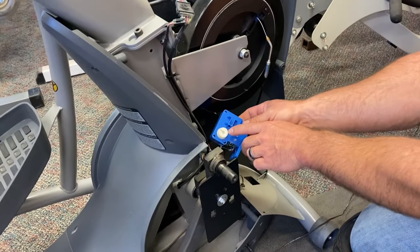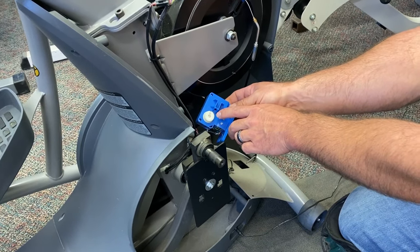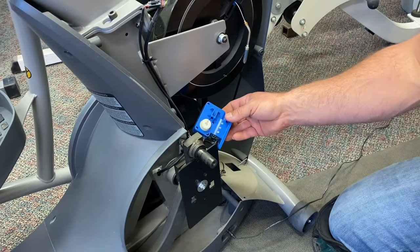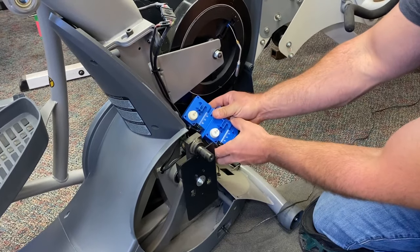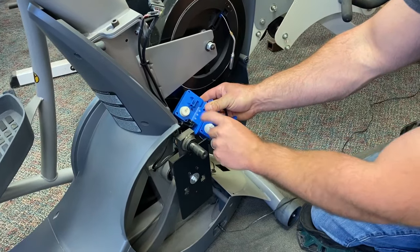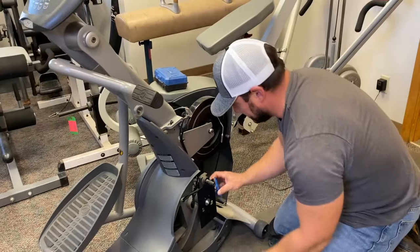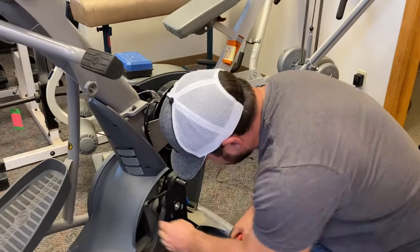I power it back on — look, the wheel turns on its own. I didn't touch anything up top. It's taking itself back to level one automatically. And if you look, the new one and the old one are both in the same position. That's good.